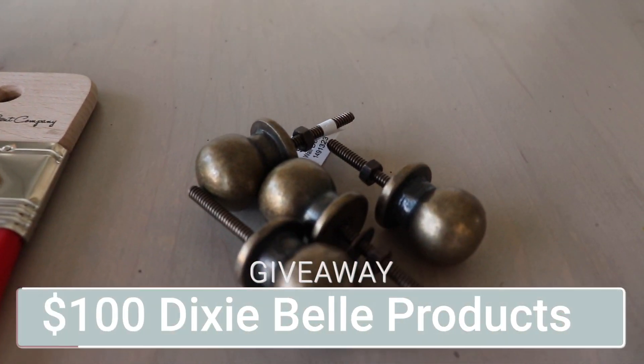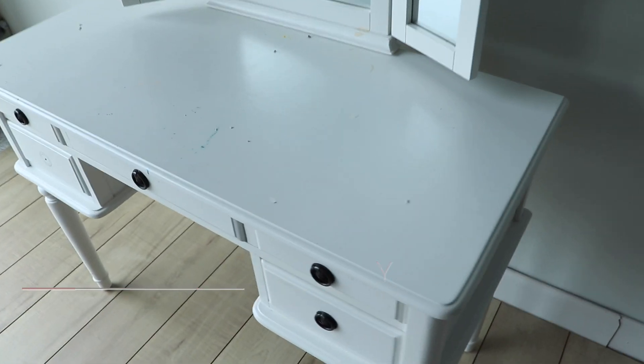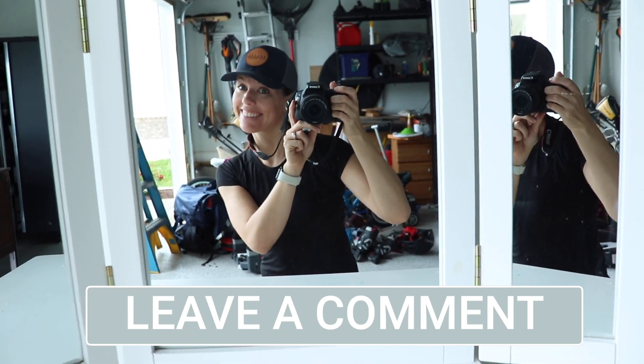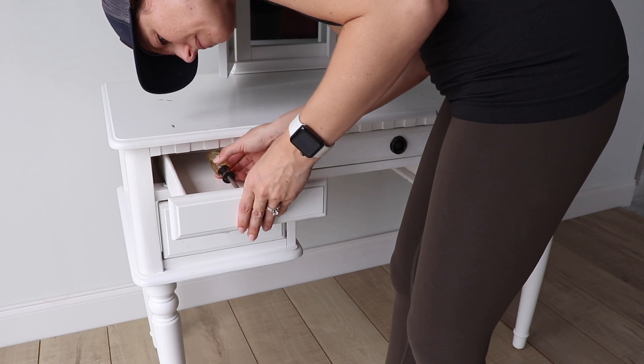Today's video is sponsored by Dixie Bell Paint Company, and you know what that means — there's going to be a $100 gift card giveaway to their website. Just make sure you're subscribed to me and to Dixie Bell's channel, and comment down below what furniture projects you're going to be working on this summer. I will put all the giveaway details in the description box and pin the winner's comment here next week.